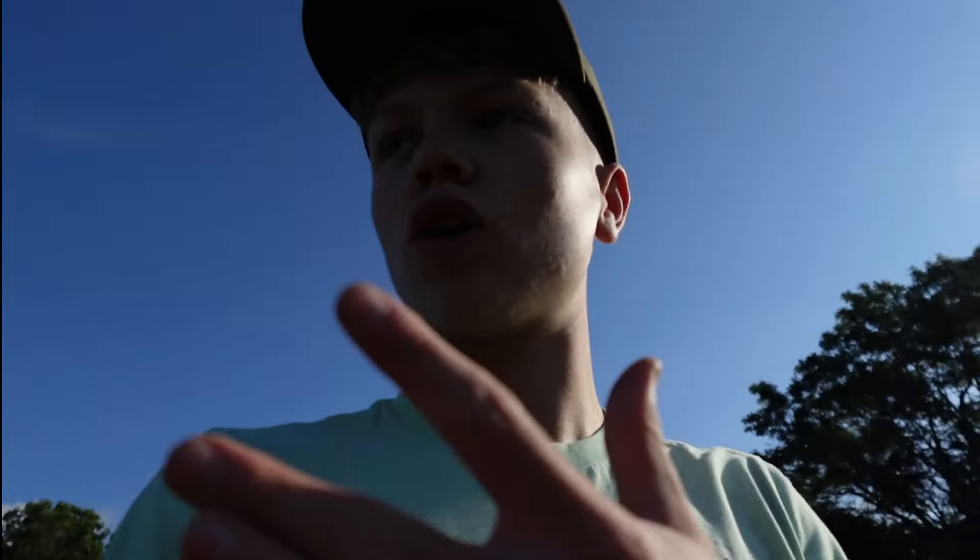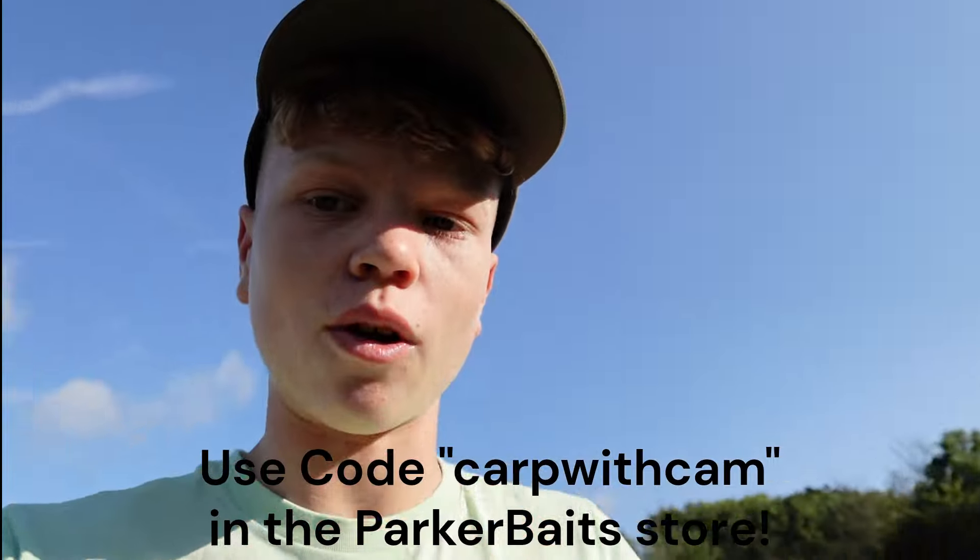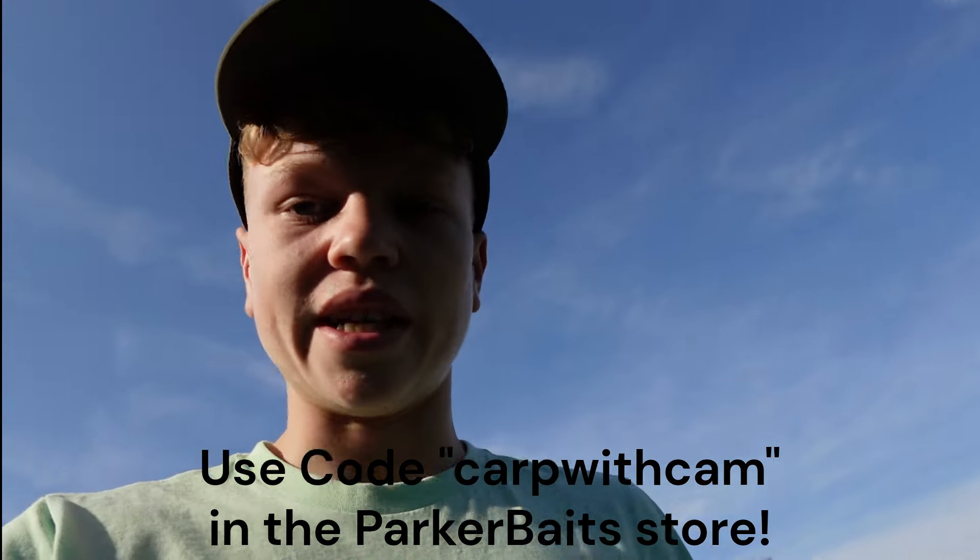I haven't mentioned it yet but I am a Parker Bates ambassador now, so I'm going to be bringing a lot of content using their products. To be fair, even if I wasn't an ambassador I would still be buying them. If you'd like to support me, use my discount code — I'll put it on screen now — it's CARTWITHCAM, no capitals. It really helps me out and gets you some of the freshest bait in the game. I've been using the match the hatch wafter and last time I went to Tobba I had my personal best at 32 pounds — I'll put that picture on screen now. What a session that was.